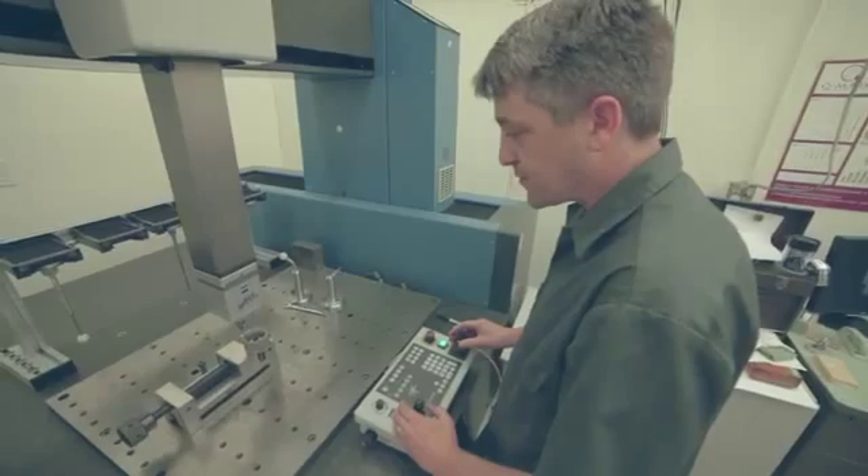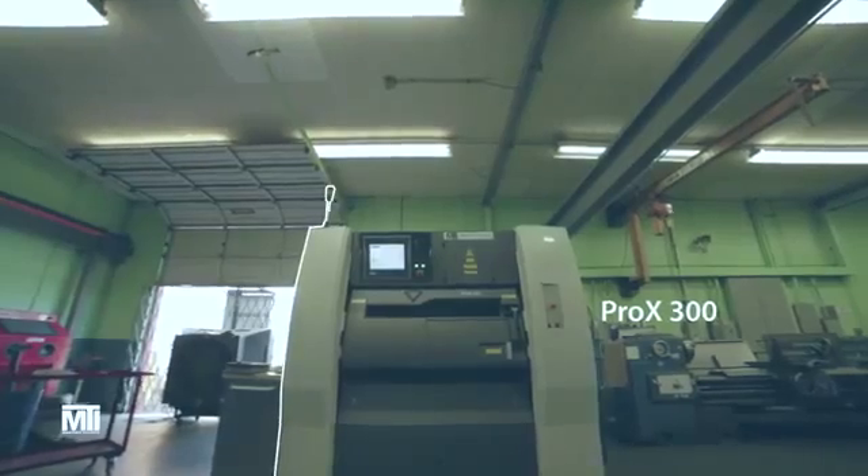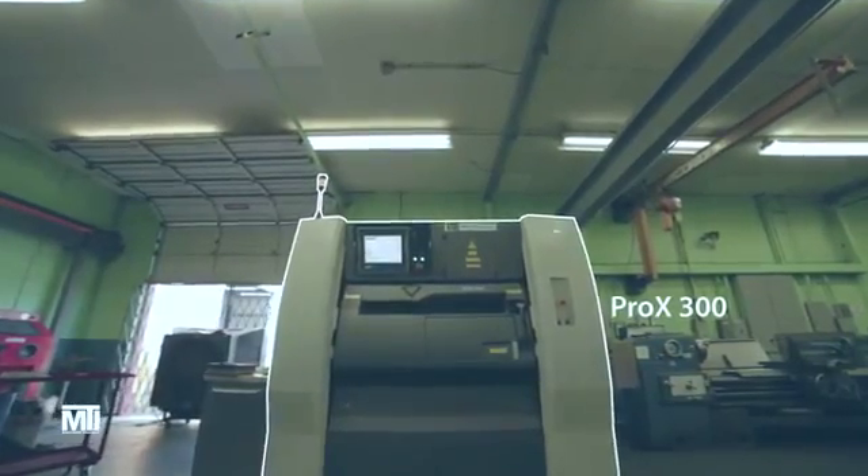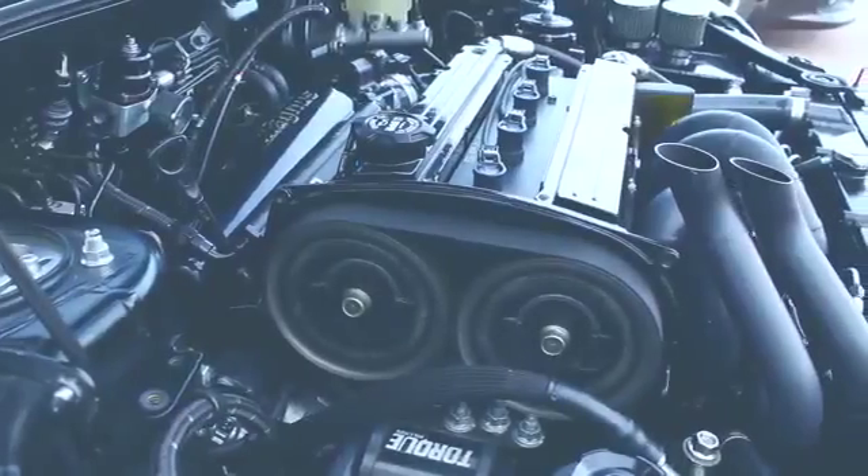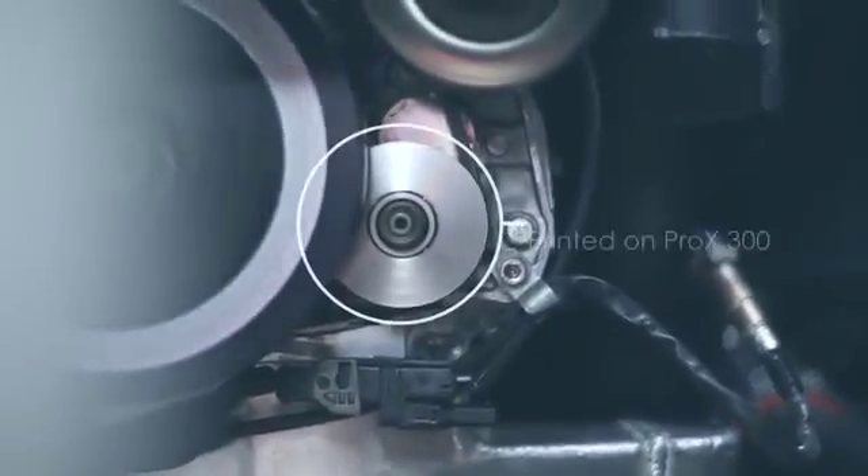We're metal guys. We do it all. But to expand our capabilities, we added the Pro-X 300 direct metal 3D printer. Now we 3D print fully dense end-use metal parts. The Pro-X 300 — it's an alternative to traditional metal manufacturing.